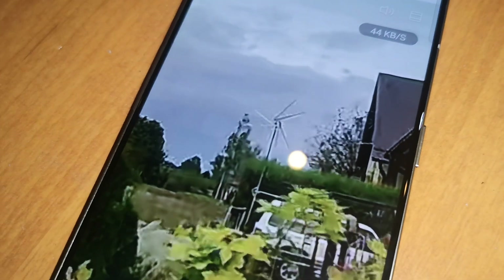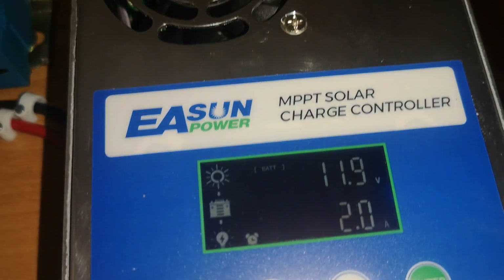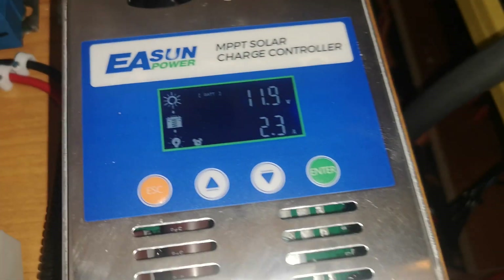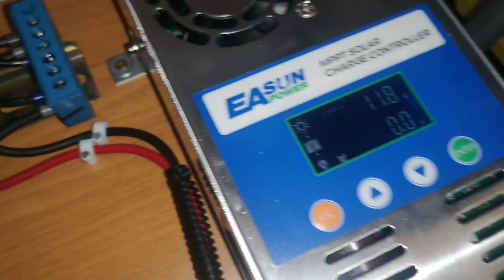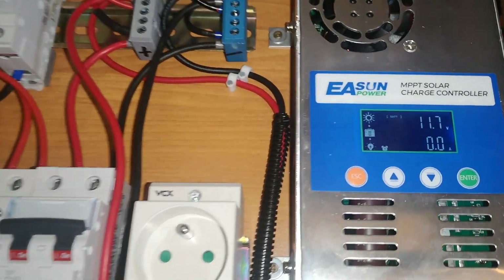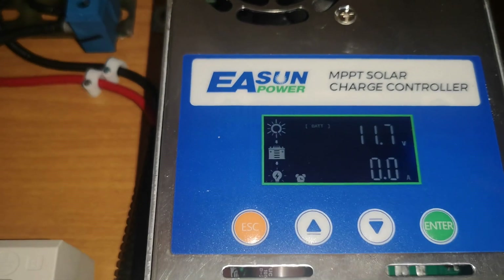The wind turbine is spinning right here. We're getting pretty strong wind, and the load on this lead-acid battery as a temporary bank is around 2 amps. This is going really hot. As you can see, this controller automatically compares and distributes load according to MPPT controller logic.